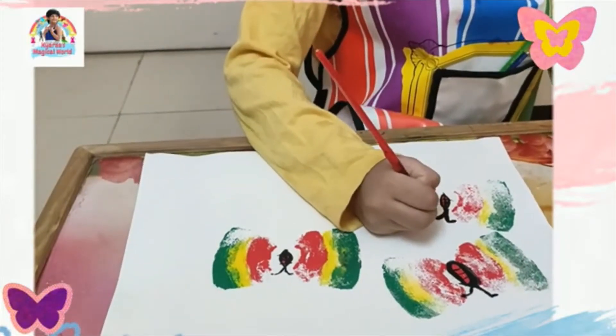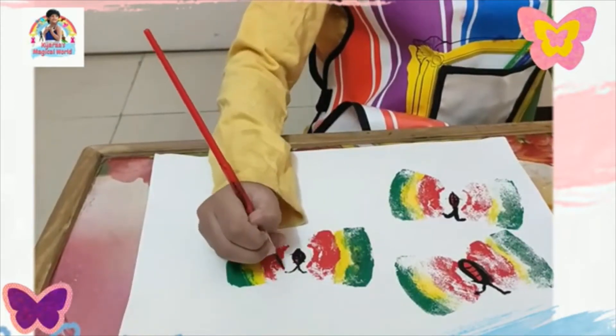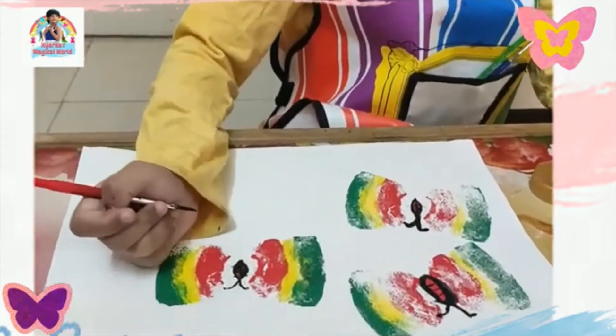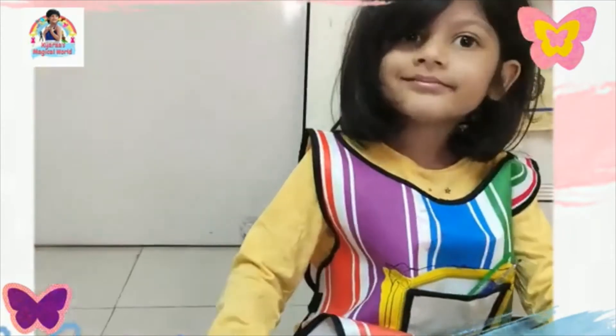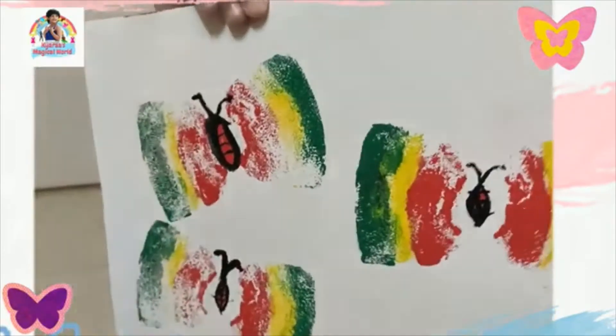Cut down a bit on each side. Ta-da! That's how we make a butterfly painting.